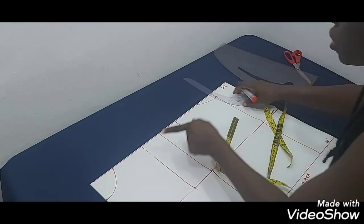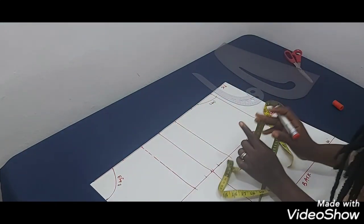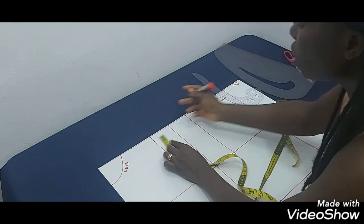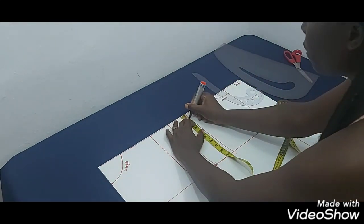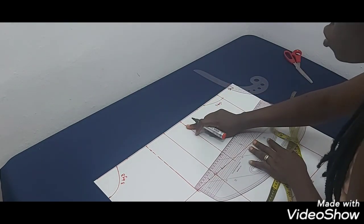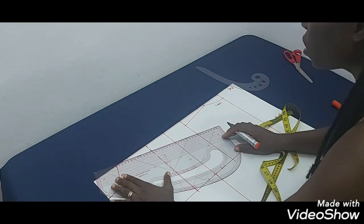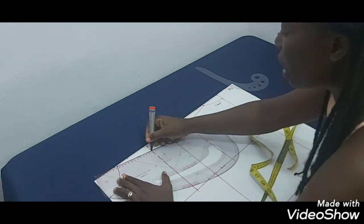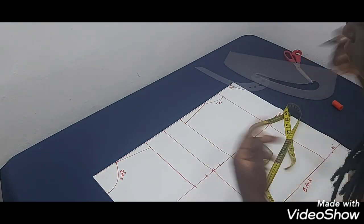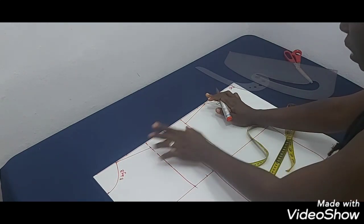I'll also use my French curve to draw the back neckline. You have to get the neckline first before you can get the armhole. From the shoulder line I'm going to come down by one inch — this applies to both the front and back. Then from the tip of the neck to that point I'll have my shoulder slant. We slant the shoulder because our shoulders are not straight; that's why blouses seem to fall off when the shoulder is sewn straight.